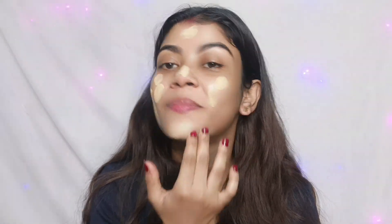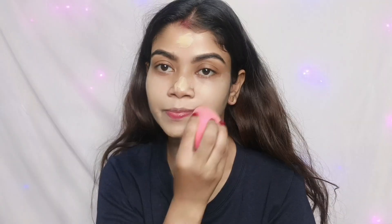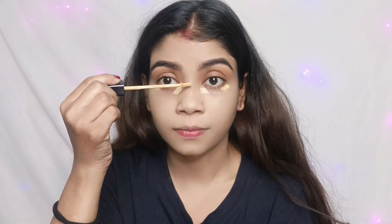Welcome. I will apply a foundation — look at this, this is an affordable foundation product. The foundation is easy to use and blends easily for all skin types.